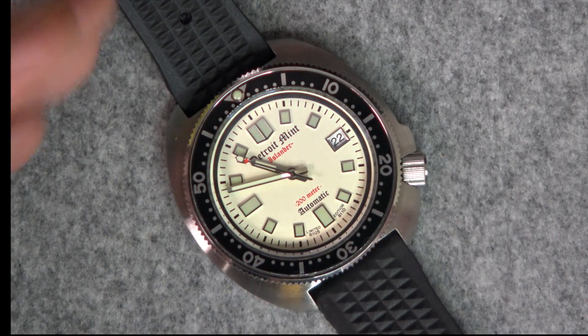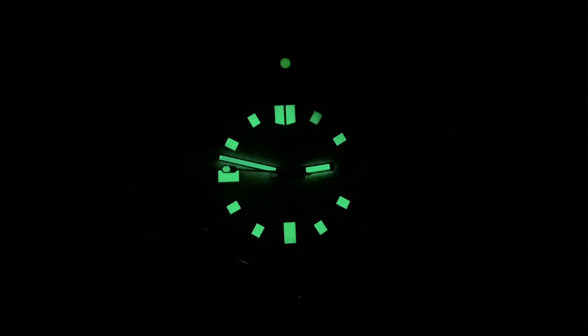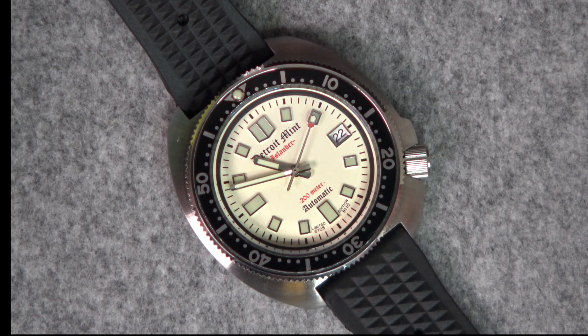It's certainly distinctive to the Detroit Mint family of watches. Dave, who runs Detroit Mint, is based in Detroit and assembles these watches there, although the parts come from various parts of the world. Obviously there's a Japanese movement in here as well, but all of the design, final finishing, and assembly is done in Detroit on this particular model.